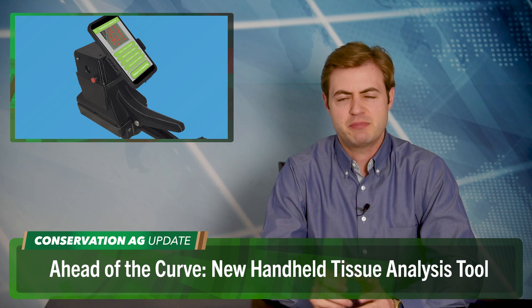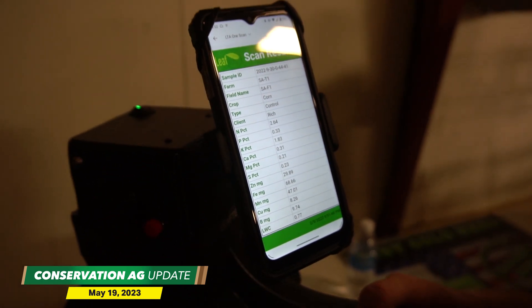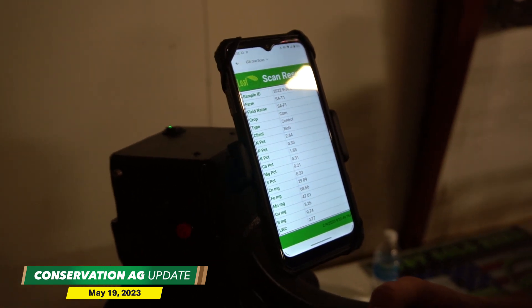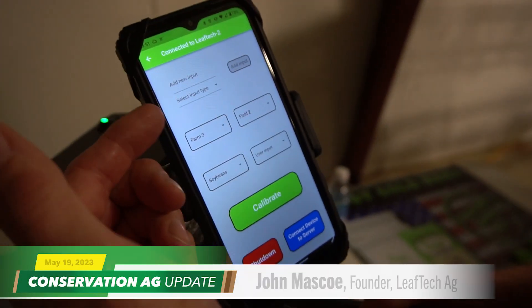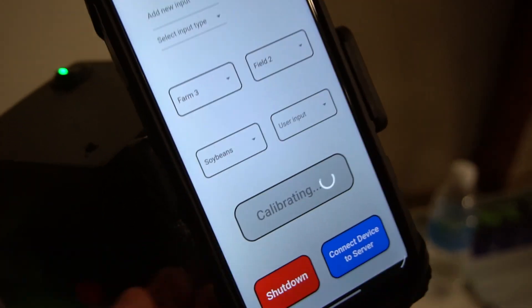At the National No-Tillage Conference in January, a farmer said what would really take his operation to the next level would be something that makes tissue sampling easier and quicker. LeafTech Ag recently debuted a handheld tissue analysis tool at Linko Precision's new technology meeting in Nokomis, Illinois, hosted by Skip Klinefelter. The digital lab delivers nutrient content readings in less than three minutes — LeafTech founder John Masco says all you do is stick a leaf in the scanner bed and wait for the magic to happen.